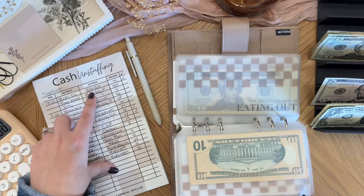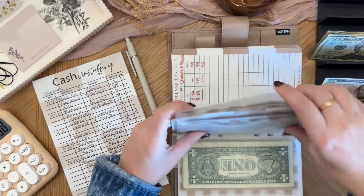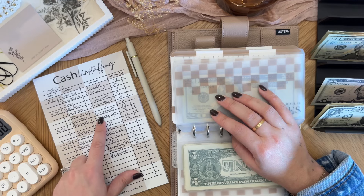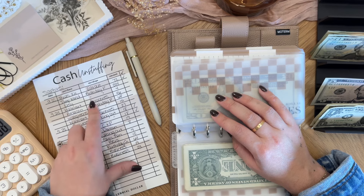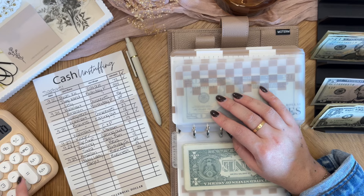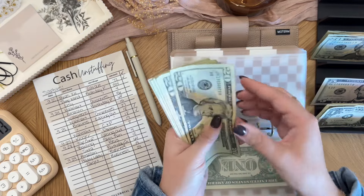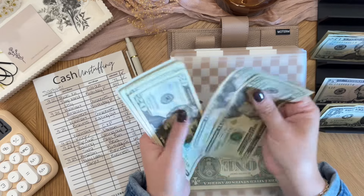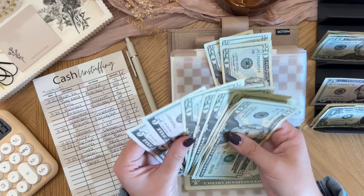Birthday parties is in my other binder. Groceries is here at the front and I think we have that a couple of times, right? Groceries and groceries. So $46 plus $27 is $73. Counting: 20, 40, 60, 80. Then 20, 40, 60.